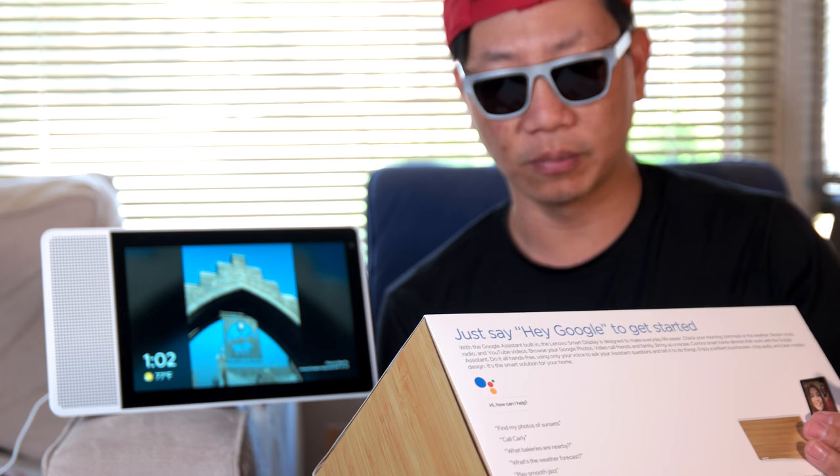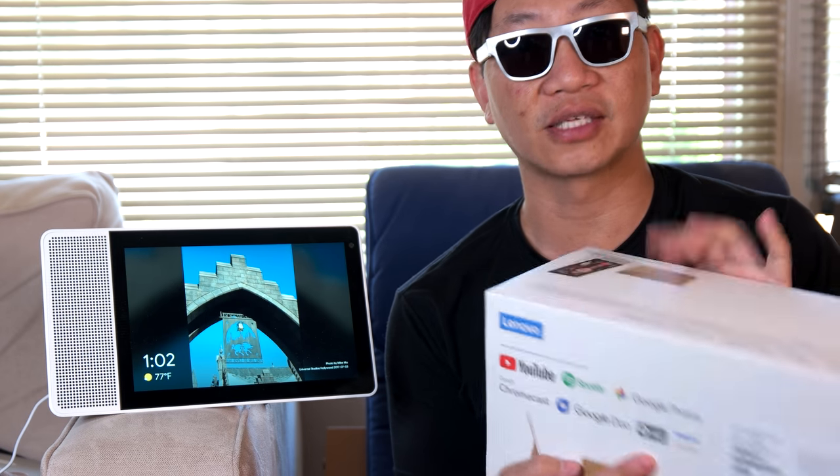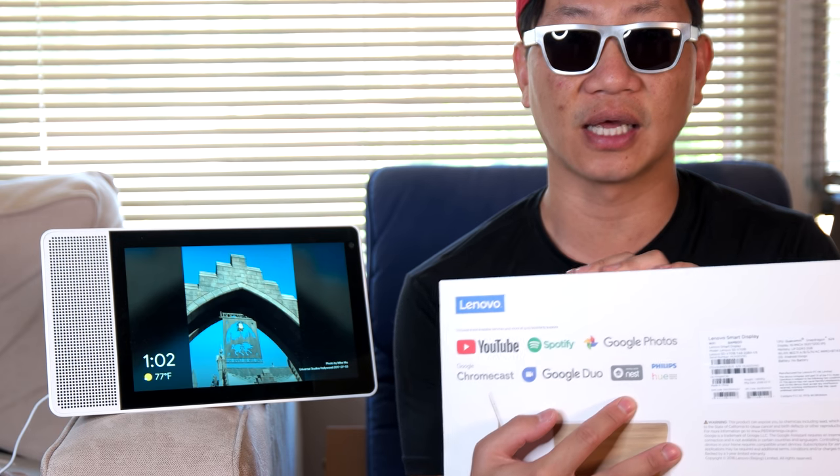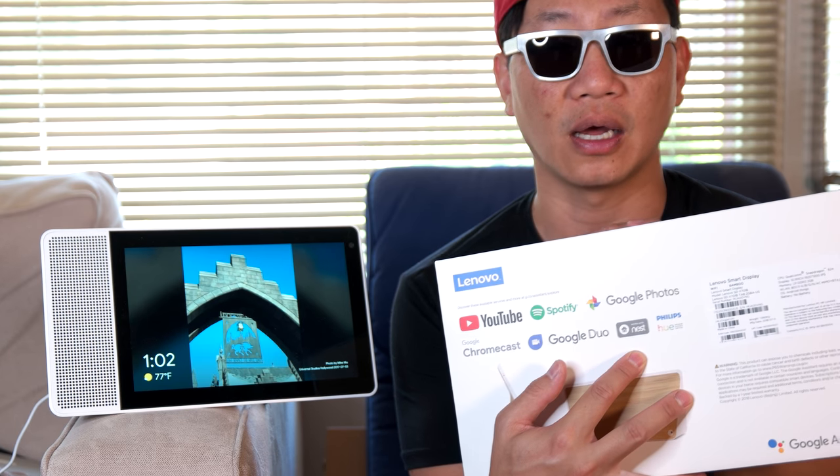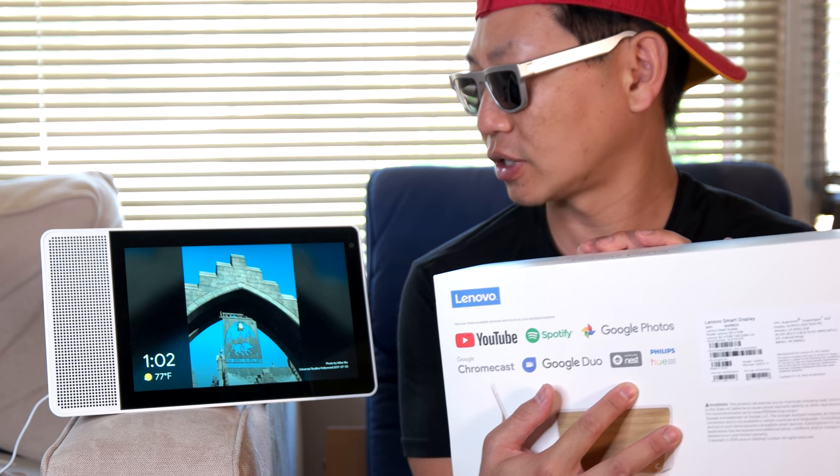It supports YouTube, Spotify, Google Photos, Chromecast, Google Duo, works with Nest, and Philips Hue lighting system. That all works just fine right out of the box. Everything else you will have to wait and see whether or not Lenovo is going to support it. Like if you get a security camera system and ask Google to show you security camera footage on the screen, something like that is going to be supported.